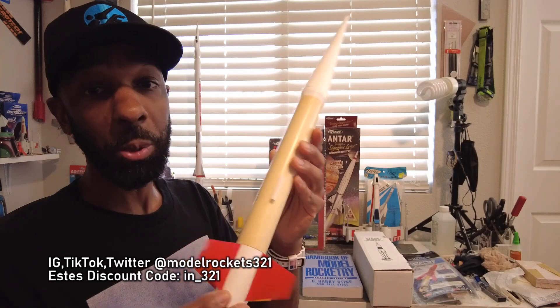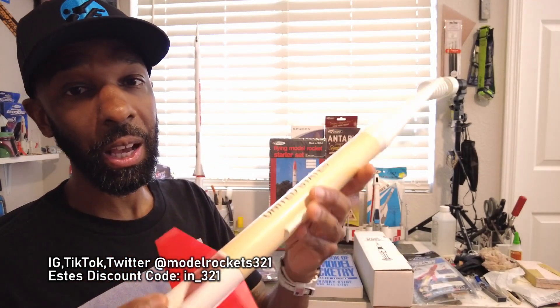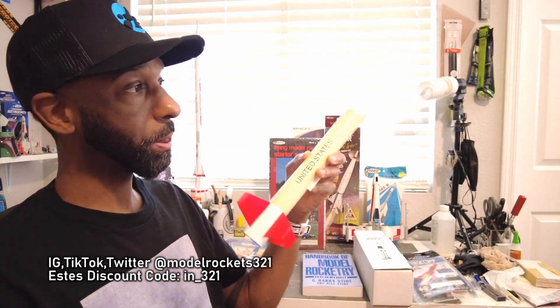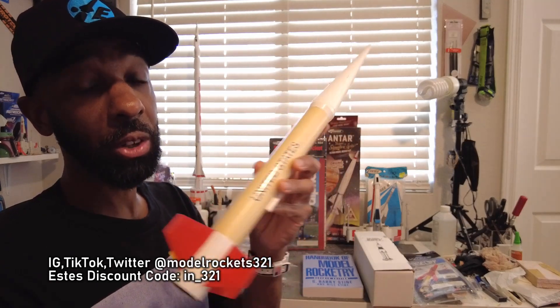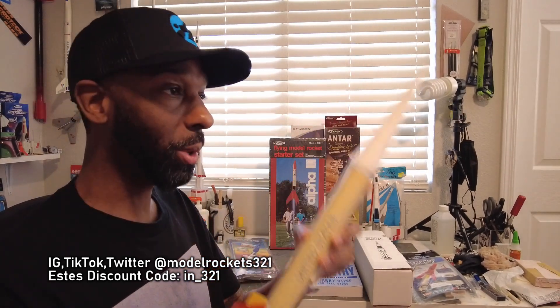Next is the Nike Smoke — this is a Quest version but you can get the Estes version too. It's a Nike Smoke scale rocket — super stable design, great rocket to fly. They also upscale these into big versions. It's a proven design, can't go wrong. These are actually out of production, but check the link below — there are a few still hanging around. Get one while you can before they go away completely and the price flies up on eBay.